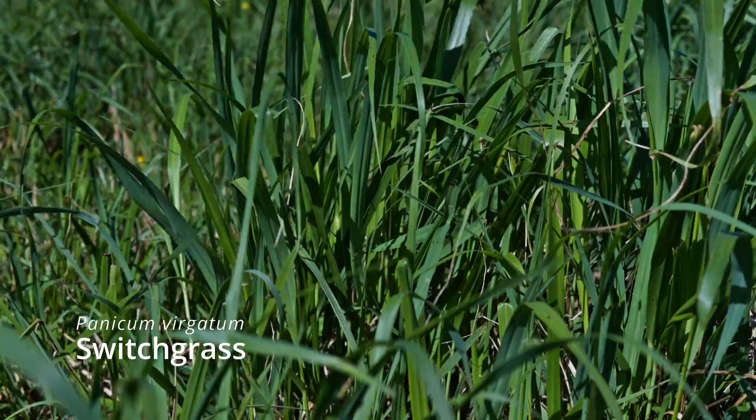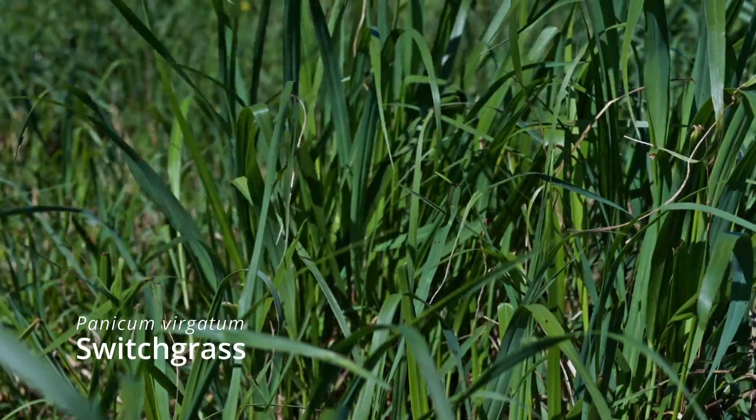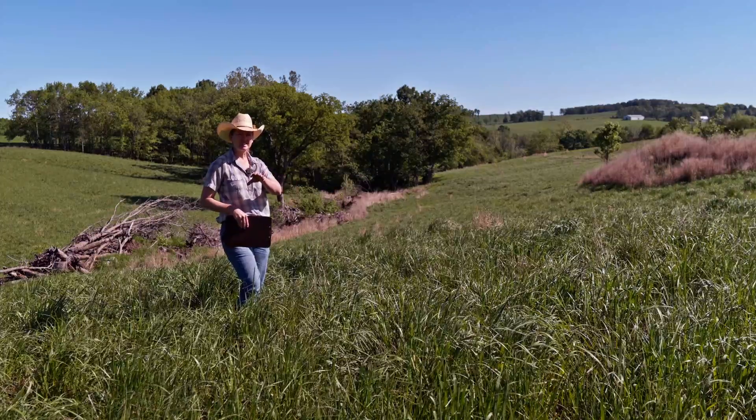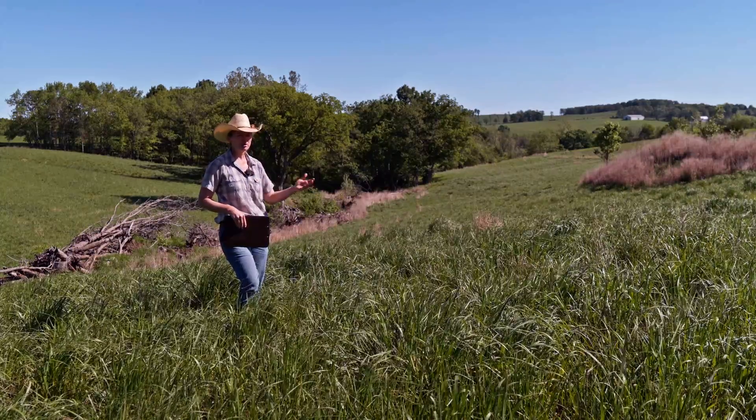It's May 9th. I'm standing in a switchgrass field. Switchgrass is a warm season grass. Warm season grasses grow during the warm season of the year and then tend to make seed at the end of the warm season. So summer is their time.